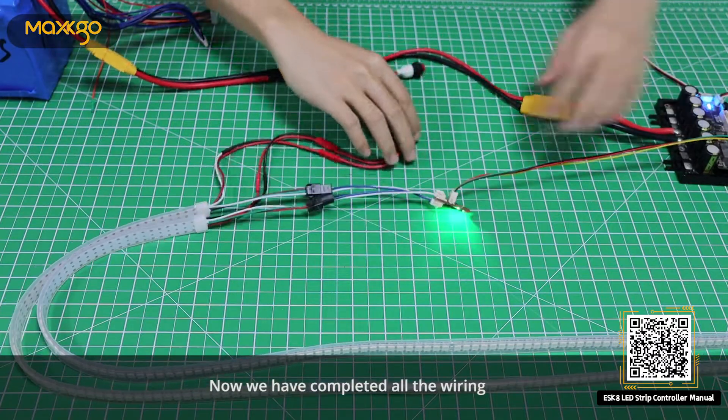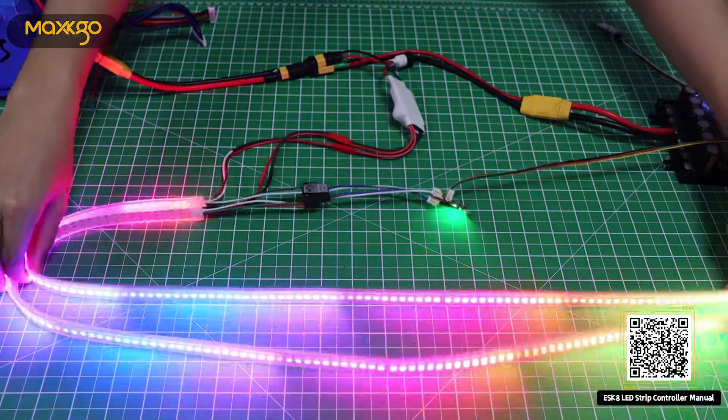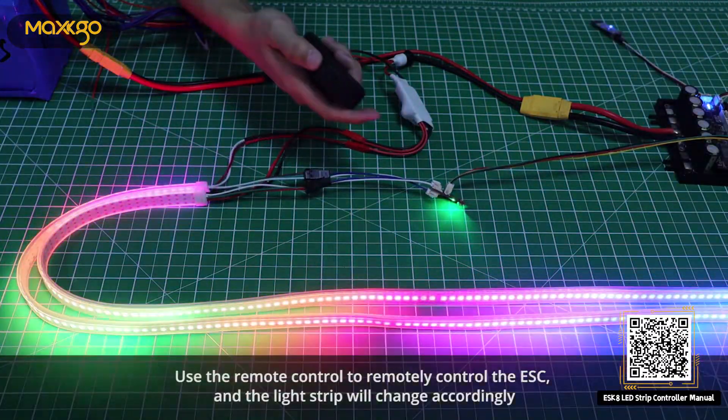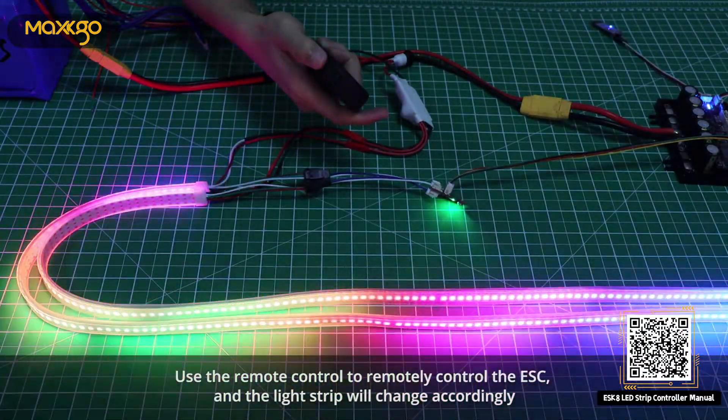Now we have completed all the wiring. Press the switch. Use the remote control to remotely control the ESC, and the light strip will change accordingly.